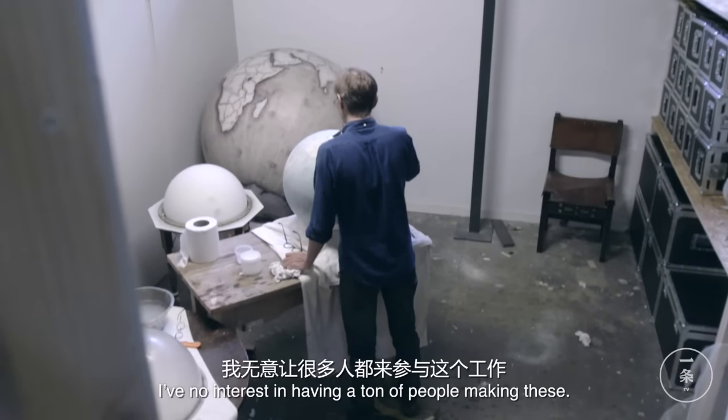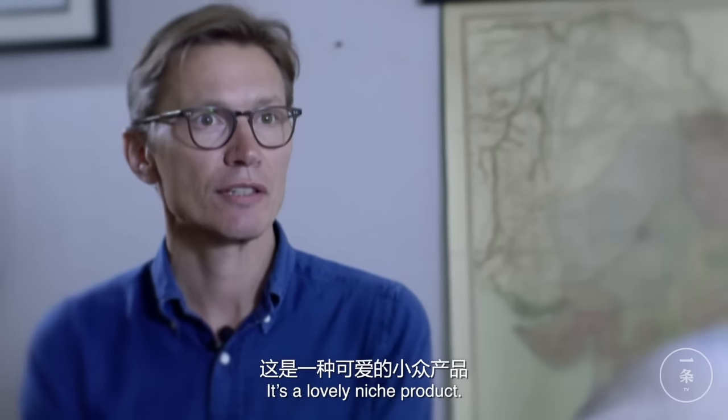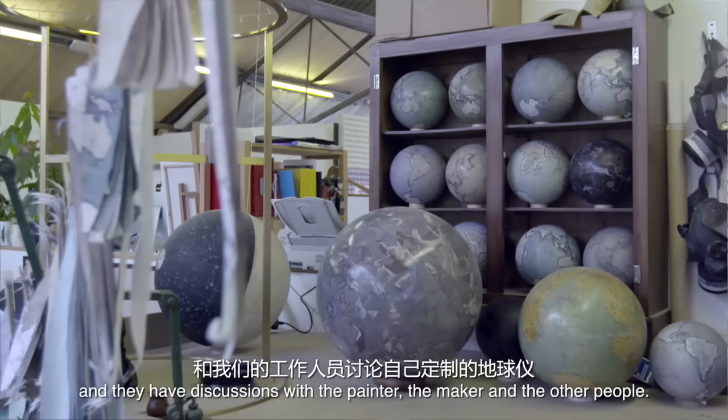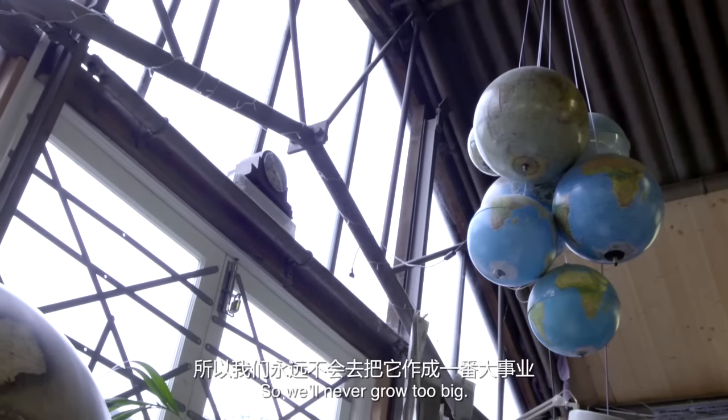I've no interest in having a ton of people making these. It's a lovely niche product. Half our customers come into the studio, they have discussions with the painter and the maker and the other people, and that's a really lovely thing. People really want that. So we'll never grow too big.